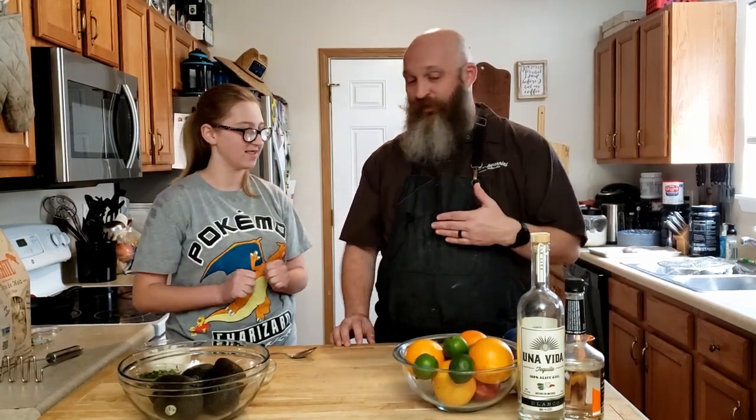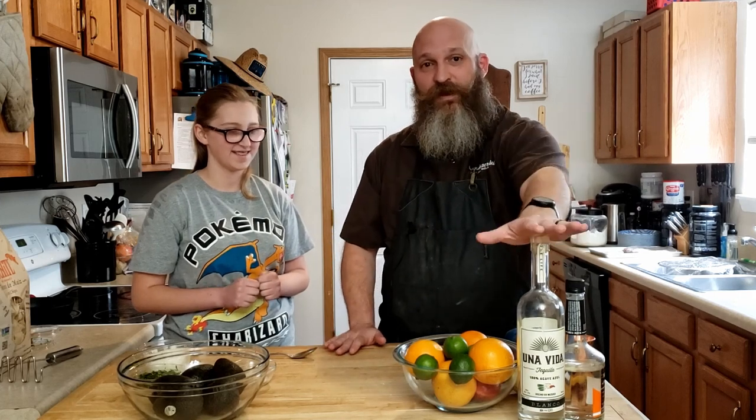Hi, I'm Charlie and this is how I do it. This is Alexis. She is going to be making guacamole today. I am going to be watching and then I'll make a margarita to top it off.